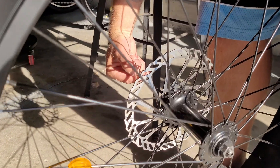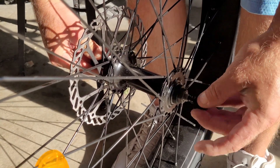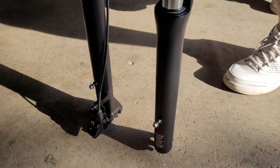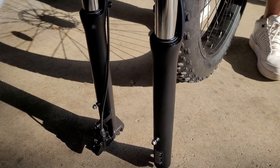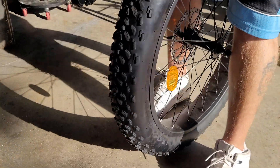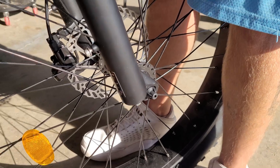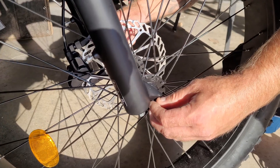Put the quick release skewer through the front axle. You don't have to put the springs or the little screw nut on right away. Take off the bottom protective piece and line up your tire. Make sure the brake rotor is on the side where the brake caliper is, line up your forks along with the brakes around the rotor, and it should drop right on in. Tighten up until you get the right tension, then clamp the quick release in place.